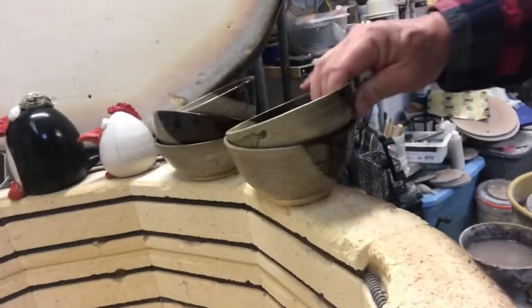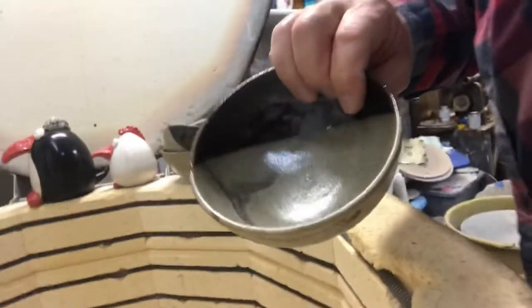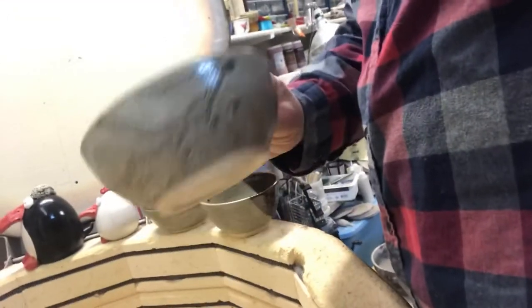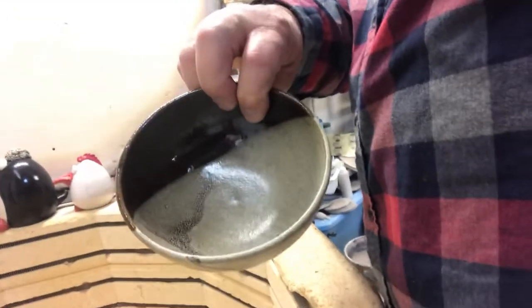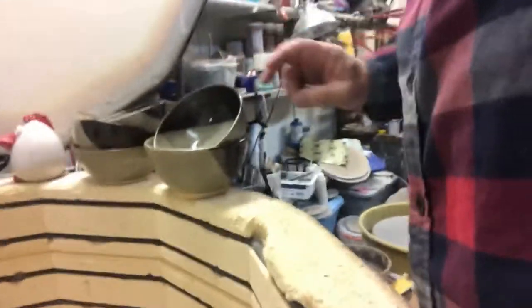Some of these are so hot I'm going to have trouble picking them up. I can't get the camera. There we go. We got some nice little bowls here. It doesn't look like the kiln got quite as hot as I would have liked, but anyway, got some bowls.